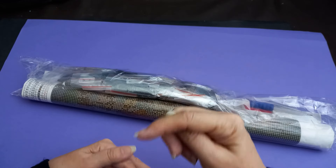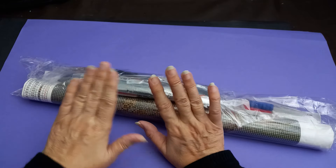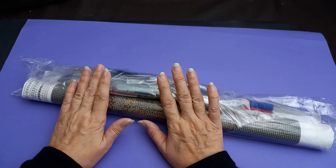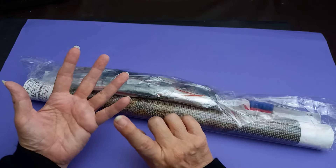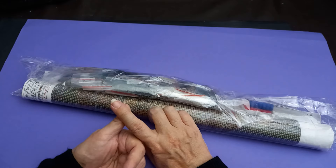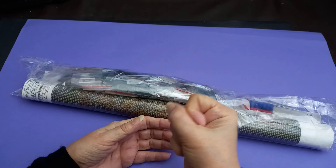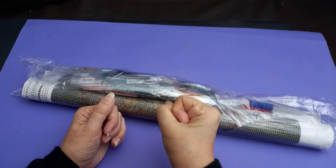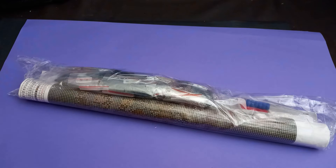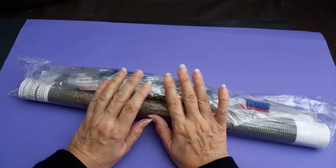I'll leave the links underneath the video - go and have a look on this website. They do more than just diamond painting. They're great for big diamond paintings and the prices are amazing with good quality. They also do embroidery, crochet, knitting, sewing, scrapbooking items, stamping - and if you like putting wax down with wax seals and stamping, they do that too. They've always got sales on.